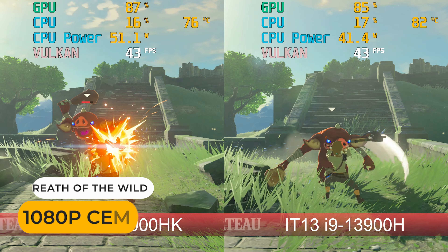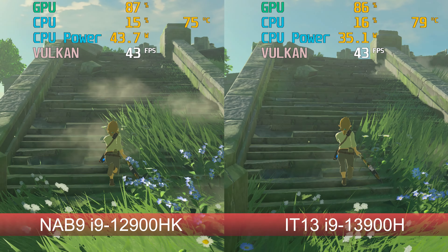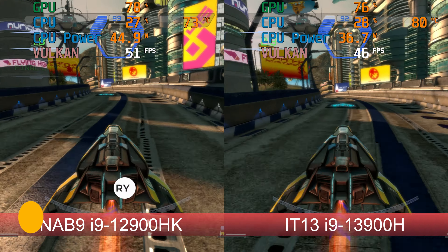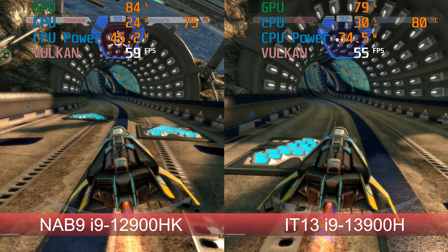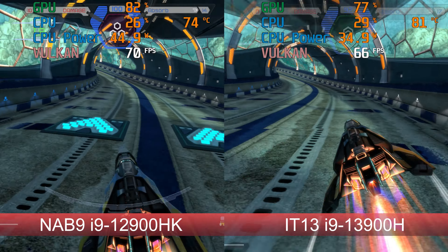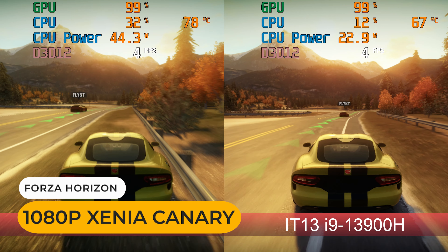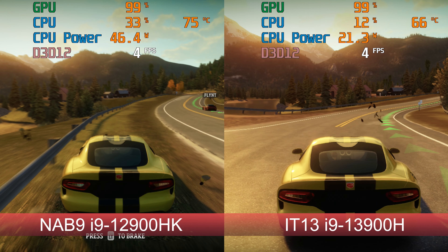Emulation is almost identical between the two minis. If you're thinking about Xbox 360 emulation, you should quickly mind-wipe yourself — it just doesn't work properly with Intel graphics and gives slideshow-like performance.